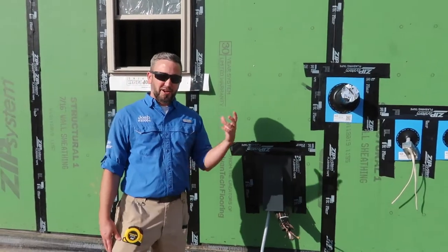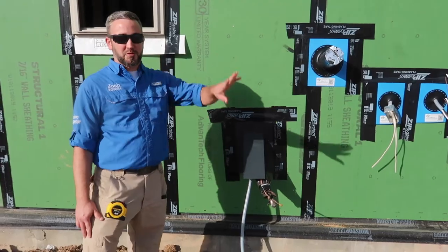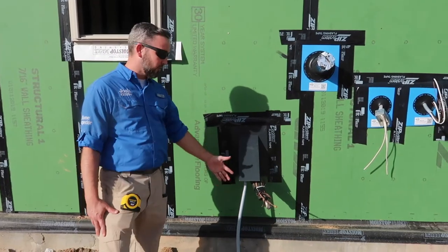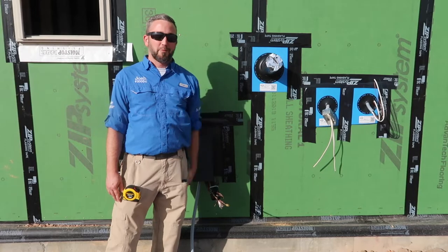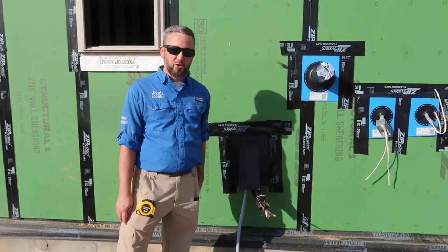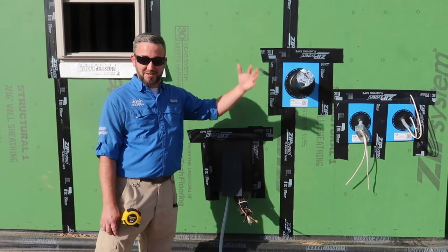They actually had a copy of the HVAC plans on the inside of the home. On the plans, the condenser unit was supposed to go on the other side of the house — for whatever reason they still installed it here. But we know from looking at the inside that this is the dryer exhaust. So you have all that lint coming from the dryer exhaust getting sucked into the condenser, clogging up the unit and causing all kinds of future problems. We're going to recommend they move this to the other side as the plans specify.